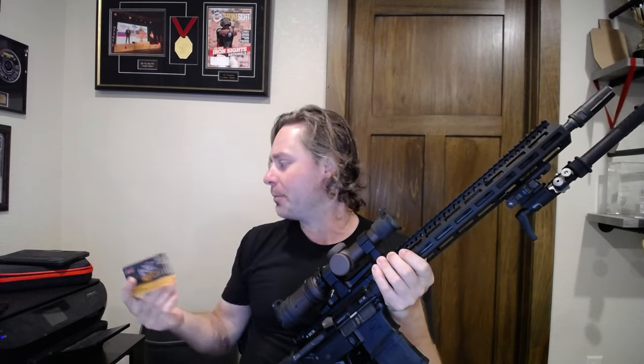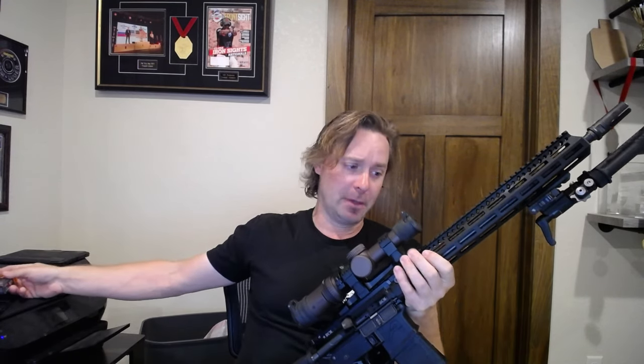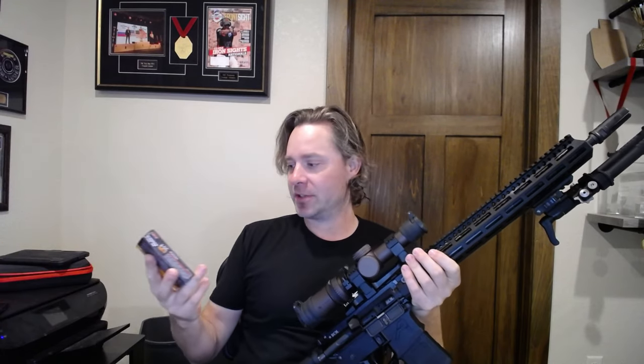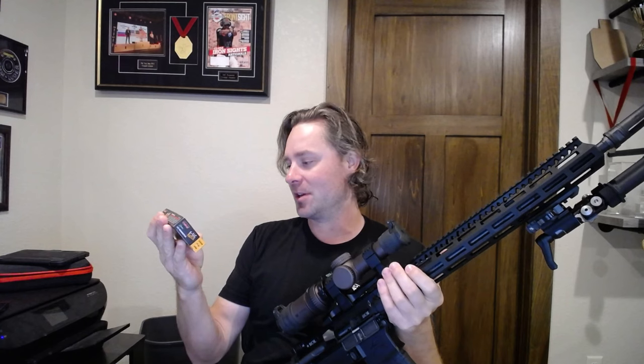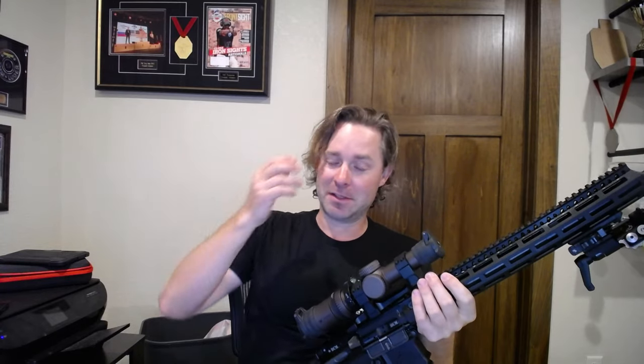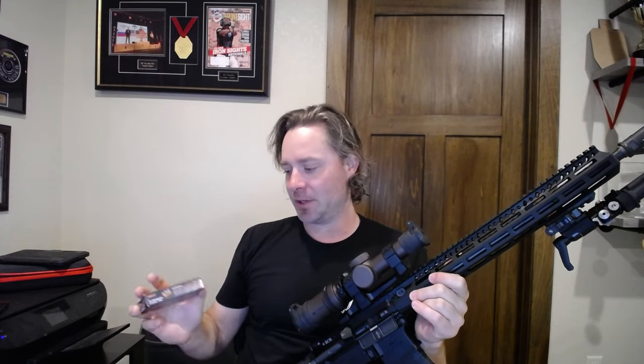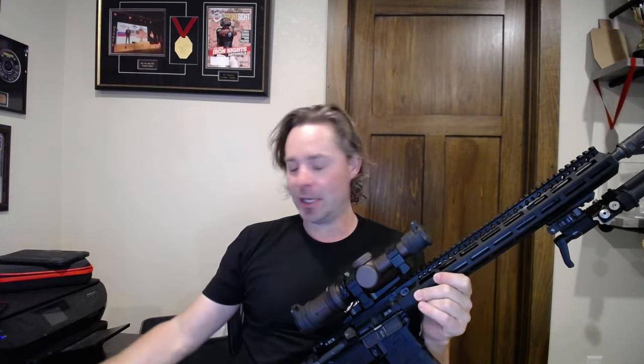I didn't really know much about ammo — still don't — so I got some of the PMC 77 grain match stuff. I chronographed it out of the rifle and it does pattern nice and tight, which is good. There are some concerns with the velocity; the box says 2,420 feet per second, which a lot of people have pointed out is slow. PMC stuff tends to run slow. So I don't know that I'd buy it again, but just as an off-the-shelf grab-and-shoot option, it groups okay and I think it'll be fine.